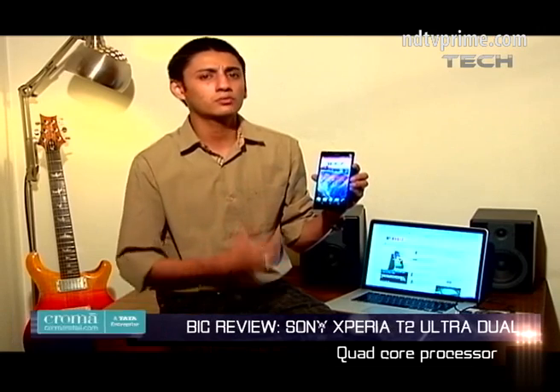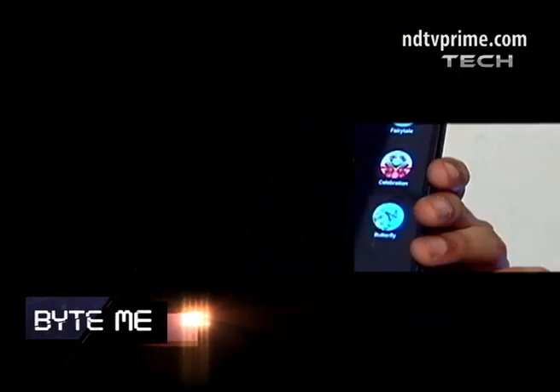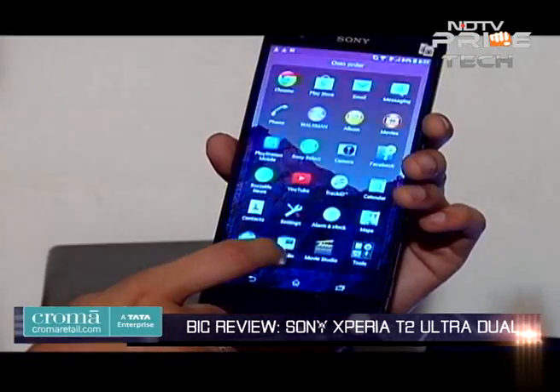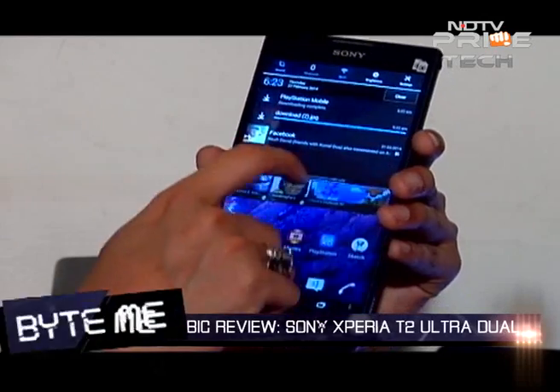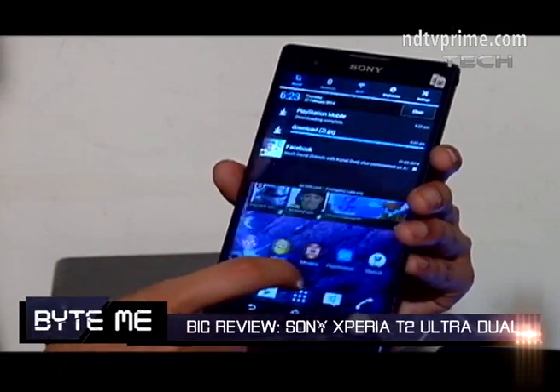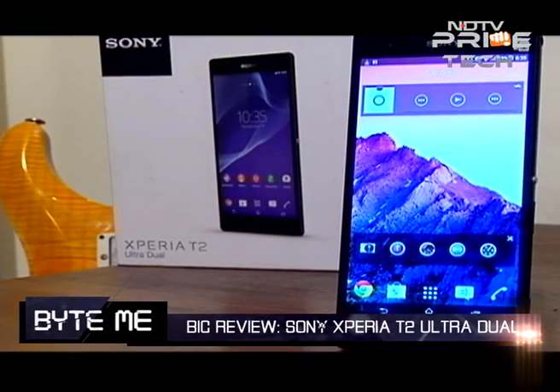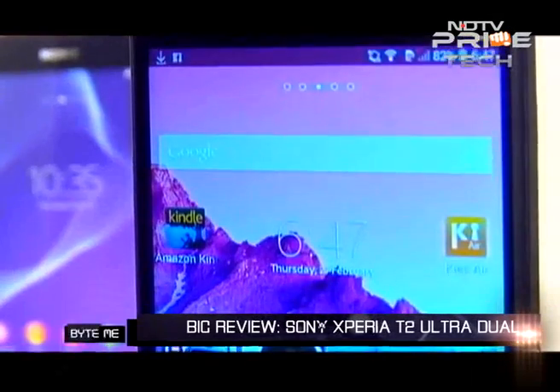If you're talking about specs, this phone is not going to dazzle anyone. Inside it has a Qualcomm Snapdragon 400 processor — a quad-core version, which is the same as in the Moto G. It has 1GB of RAM and an Adreno 305 GPU. Overall the specs are not groundbreaking. Gaming will be okay — you won't get class-leading graphics — but overall it's decent.